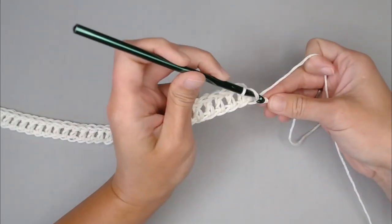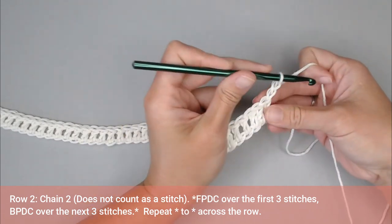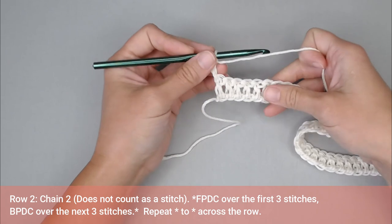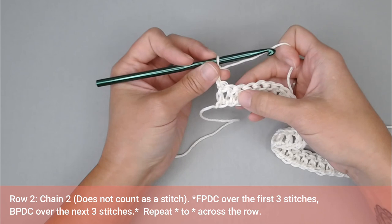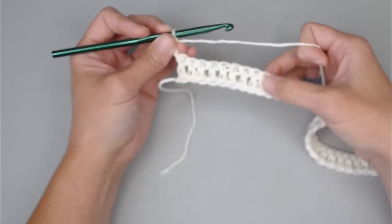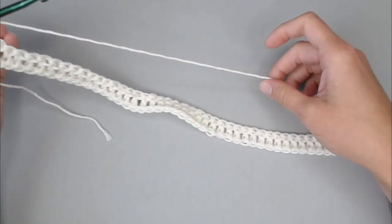Last double crochet stitch for row 1. To move on to row 2, chain 2, turn your work. That chain 2 does not count as a stitch — very important.